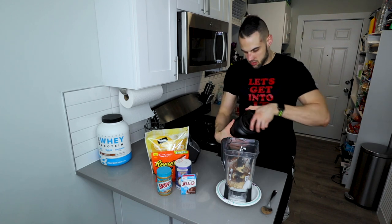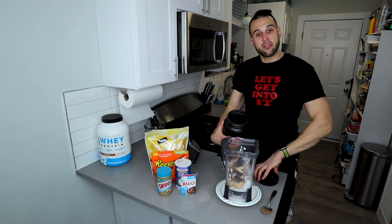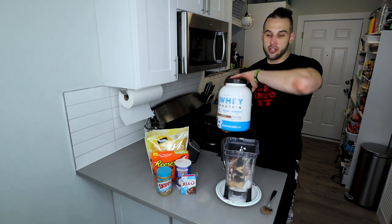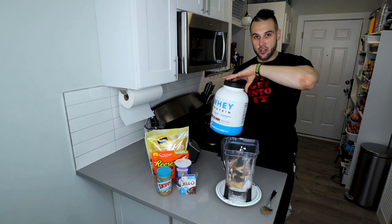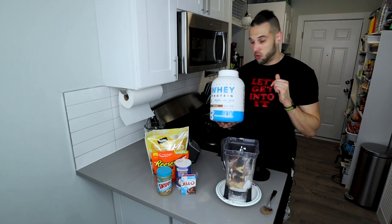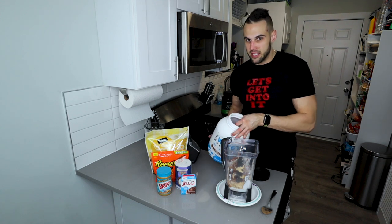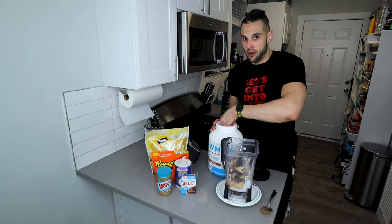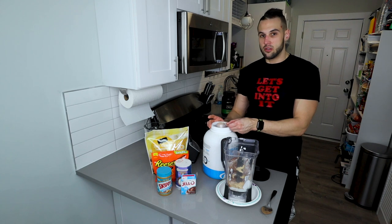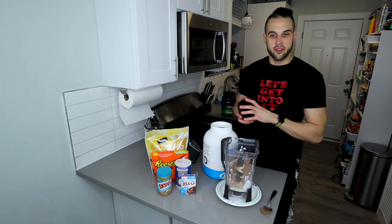Now I'm adding creatine — this is optional. I eat my creatine after my workout, but you can take it morning, noon, or night; it doesn't matter. For protein, I use a Bodybuilding.com brand — a scoop and a quarter of whatever protein you use. For me, 34 grams is a scoop, so I'm doing about 42 to 43 grams. We got 42.5 — perfect, right in the middle.